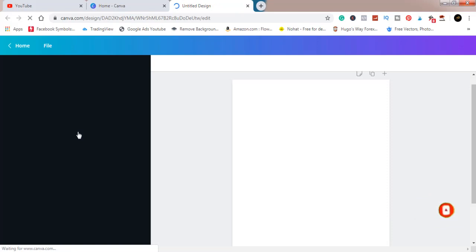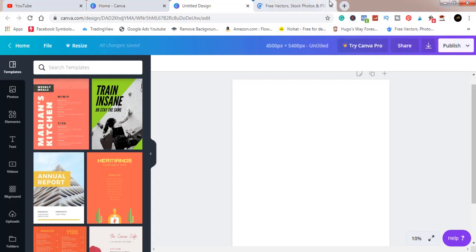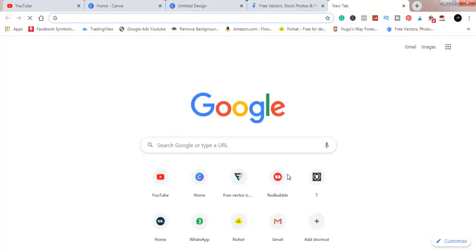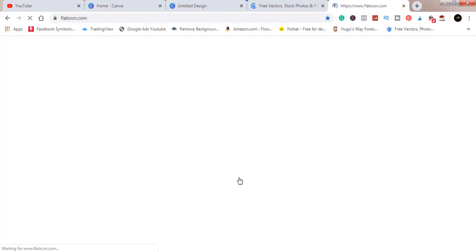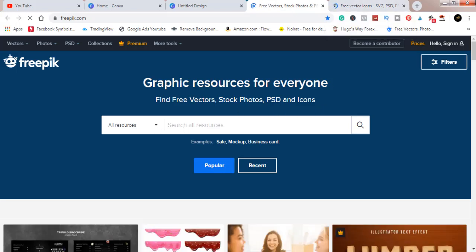Someone asked me where I get my mockups from. The site is Freepik. If you open Freepik and type 't-shirt mockup' in the search bar, you should get results. Let me open a new tab so you can see. It's freepik.com — that's where I get my mockups from. And where I get my elements from is called Flat Icons. If you've been following my channel, you'll know this already. These are my two most-used sites.